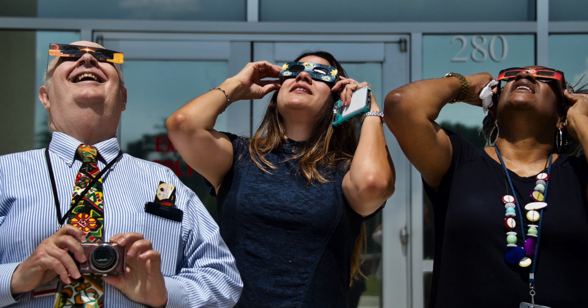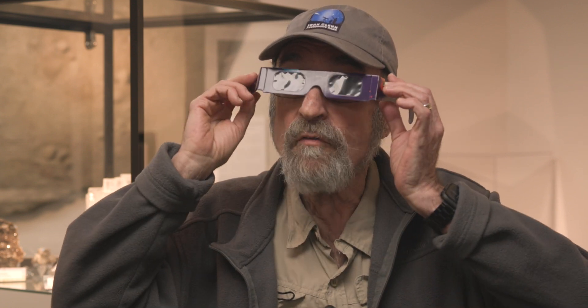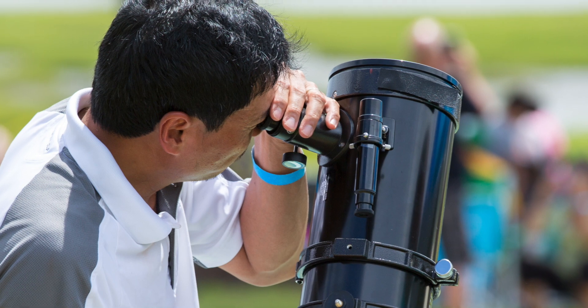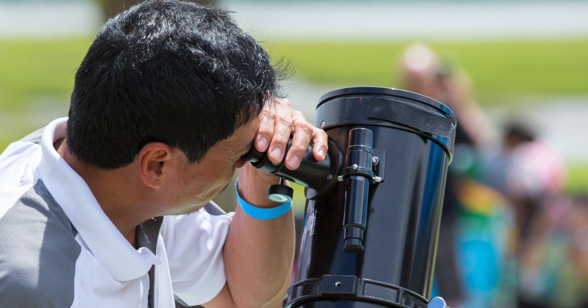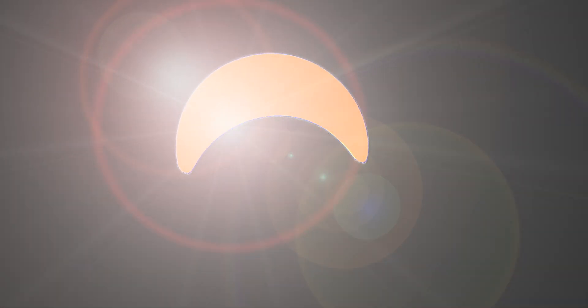Always use a front-end filter to observe the partial phases. I'm putting the eclipse glasses on over my glasses, not under them. If I have a telescope, I have a filter that is on the front of the telescope before the light ever gets to the optical system, whatever it may be — glasses, camera, telescope.